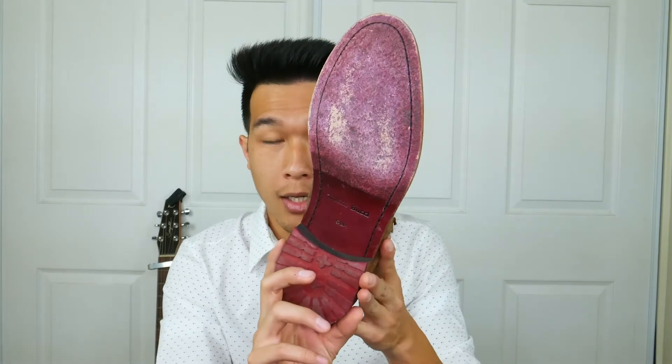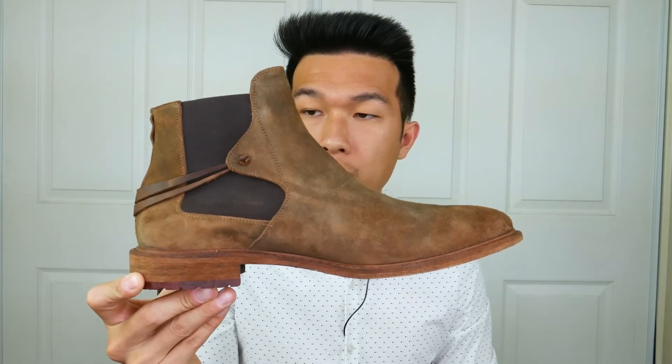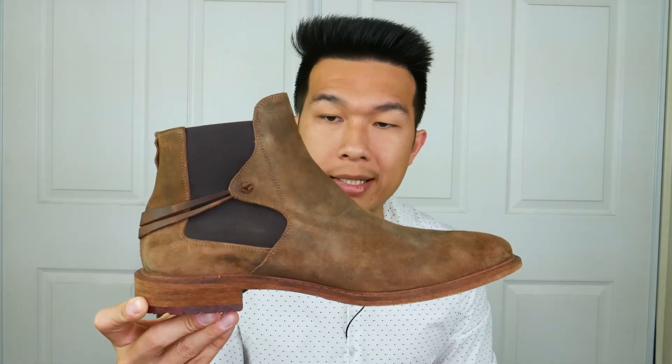The outer sole is pretty hard — that's another thing to keep in mind if you decide not to buy an additional insole, because it's going to make walking a little bit uncomfortable as well. I've owned this for about two months now, and when I walked in them one weekend it was hurting my feet after three or four hours because of that.